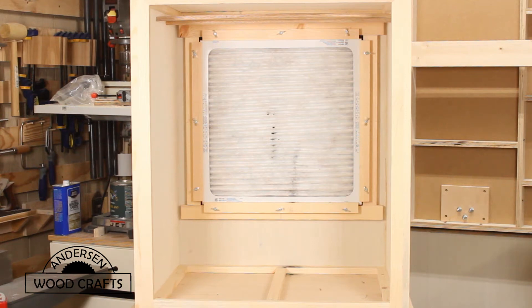Welcome back to the shop. I'm Kirk Anderson. In this week's video I'll be making a painting booth — or actually it's more designed specifically for powder coating.